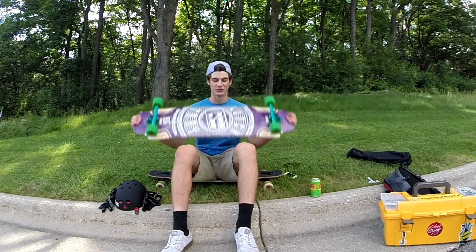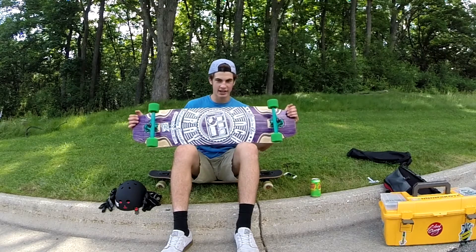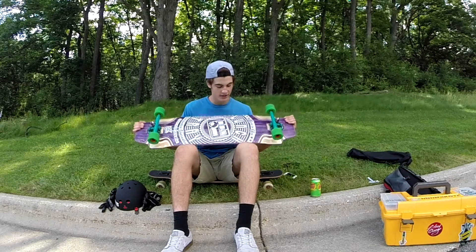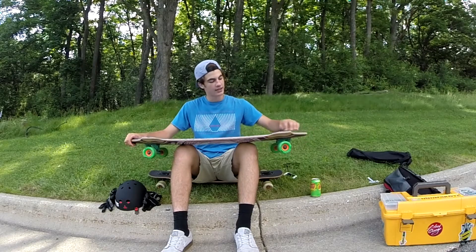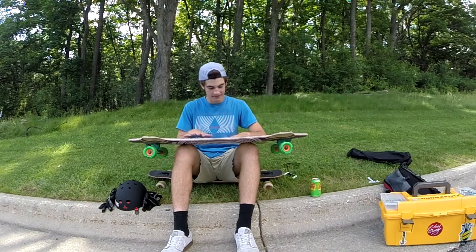Hey guys, Tatum from Exclusive Boards doing my rider setup video today on the 39 inch DB Launch Tray. It's got one inch of continuous rocker — very nice.